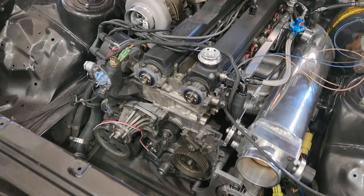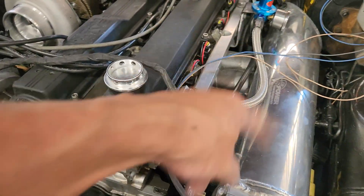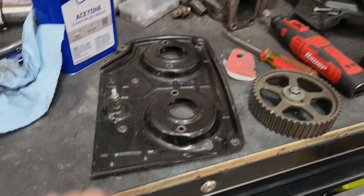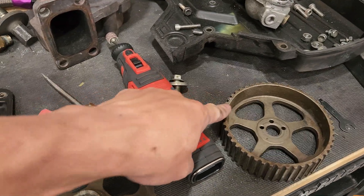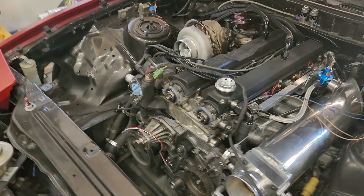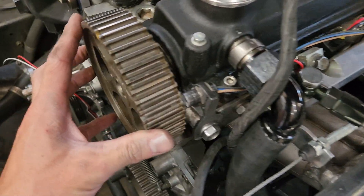I have a cam position sensor that I need to put in — it's just a hall effect sensor — and a crank angle sensor that's going to go off of a 12-point trigger wheel, which are right here. I dove into it starting last night. The whole front of the motor is pretty much torn down. The cam sensor is already in — there's the wiring for it.